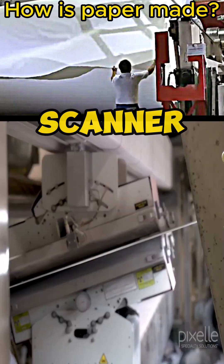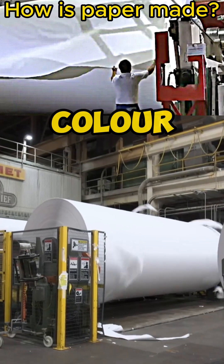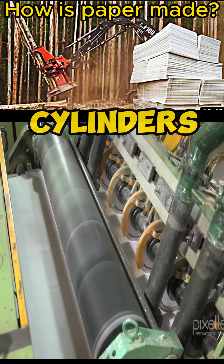It is passed through a scanner to detect defects on the surface of the paper, such as pinholes or color unevenness. The paper is then rolled onto large steel cylinders, and it is then cut into smaller cylinders.